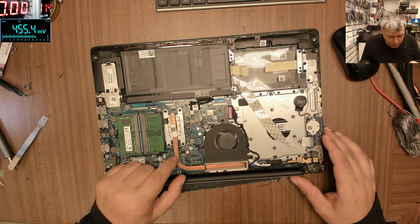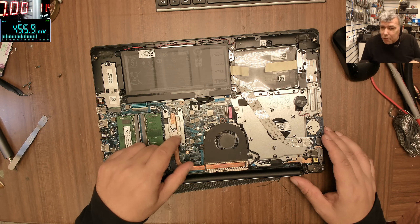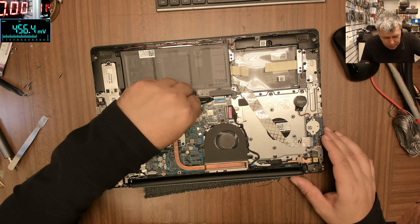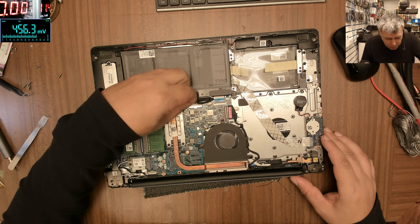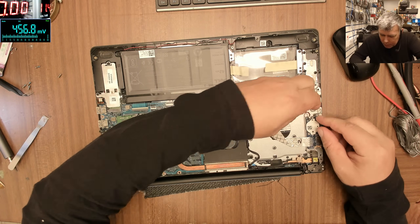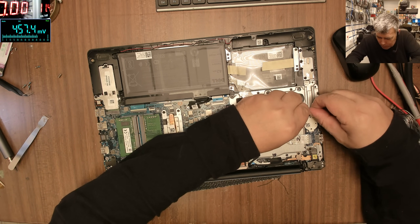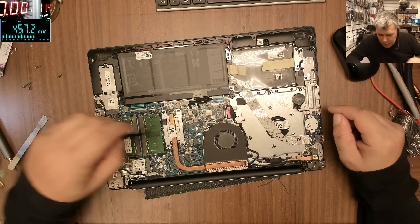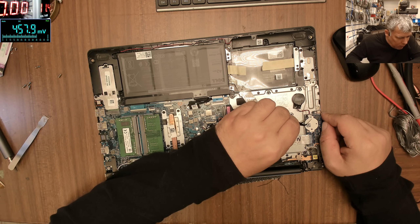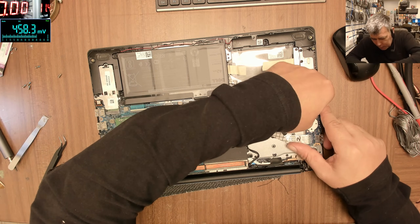Here there is no discrete graphic chip. So I think it's the processor with the graphics inside — integrated graphics. What we'll do first is reset the BIOS, just to be sure we don't have a BIOS issue. So we took out the battery, we took out the BIOS battery. Let's reset the BIOS — just short the pins. And that's it. Let's put it all back together and see if it's working.